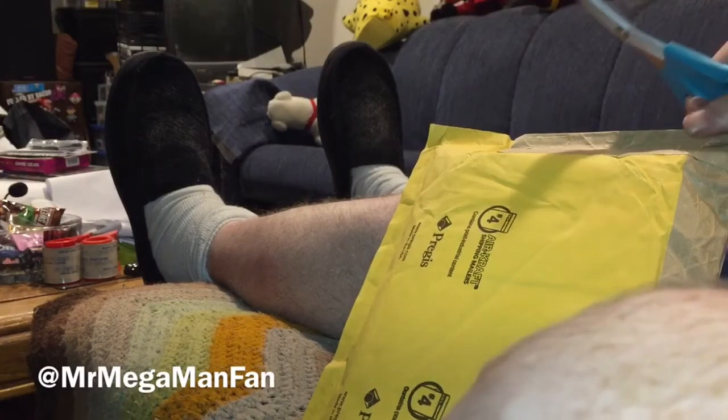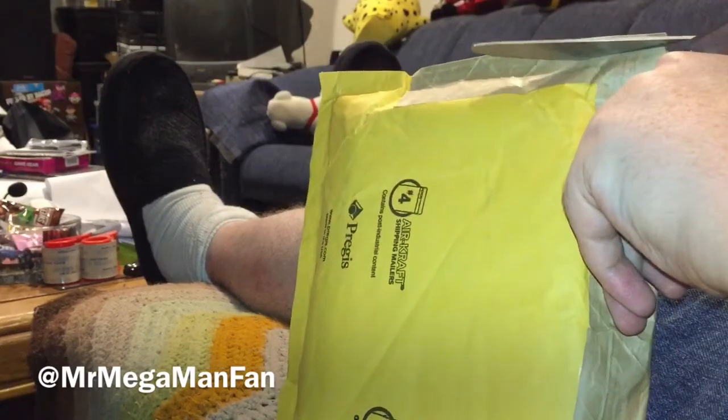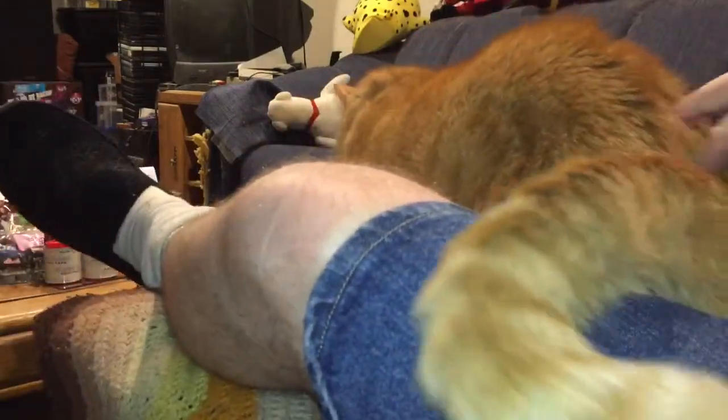Hey Youtubers, this is Mr. Mega Man Fan knocking out a quick mail call video, and once again my cat Tango jumps into the frame the moment I decide to start. Hello Tango, why don't you get out of the way? Please take a seat somewhere — take a seat right there. That's a good boy.